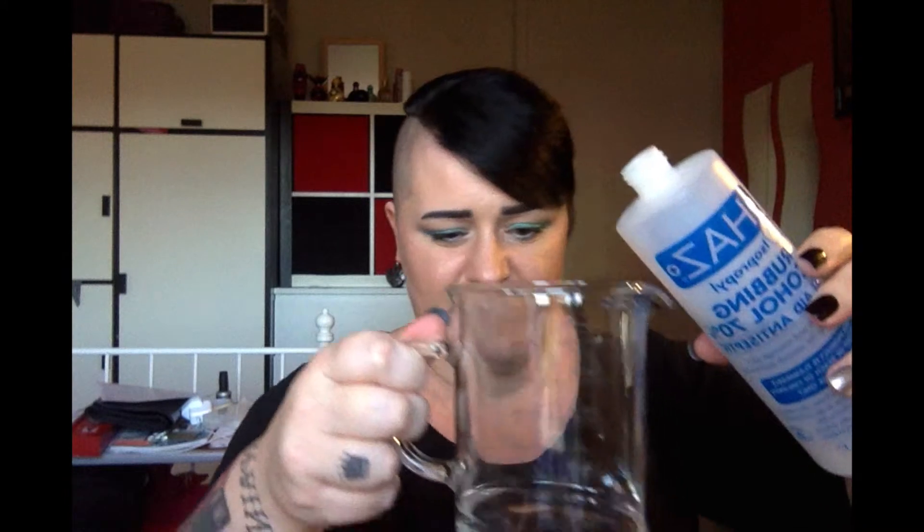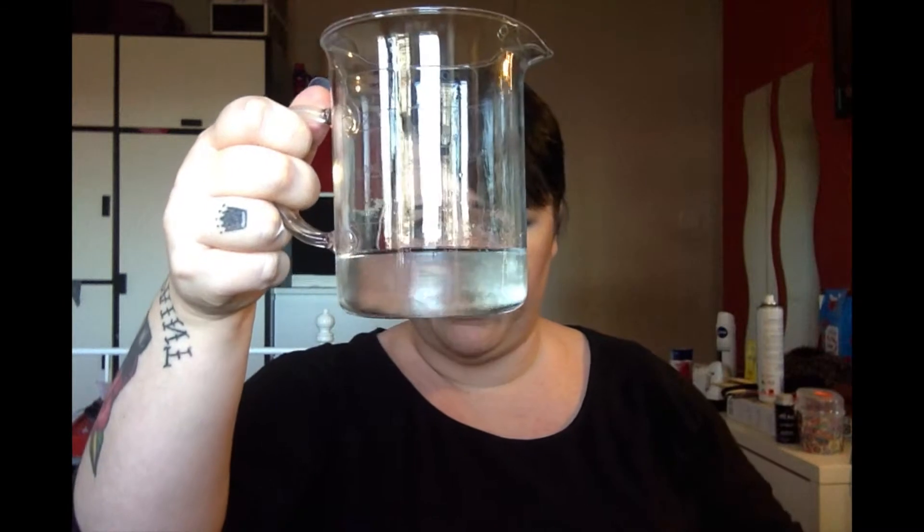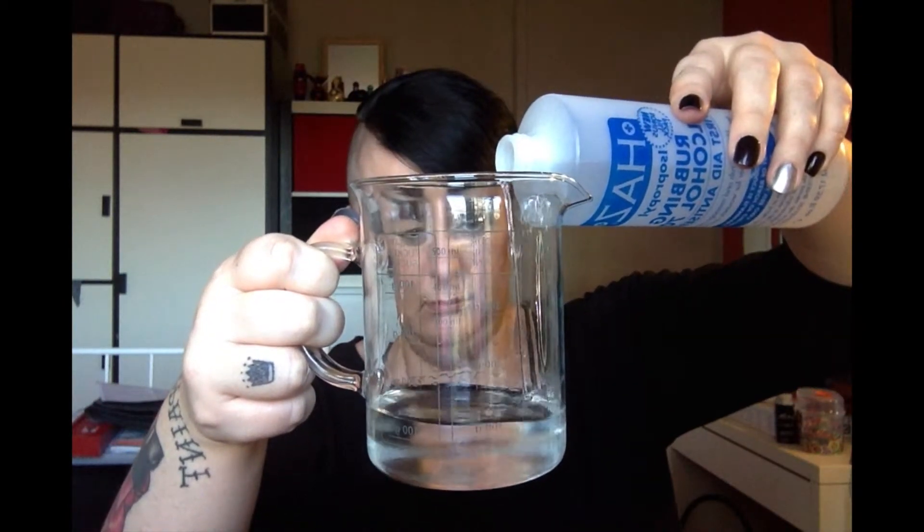And then I'm going to use the alcohol now — this stinks, as you would expect. It smells very, very chemically. So that's roughly 100ml.